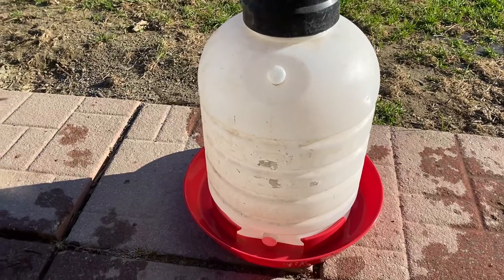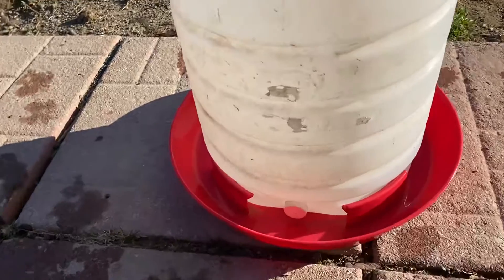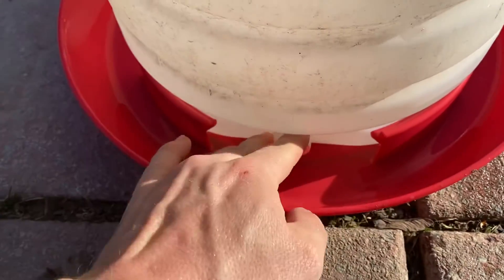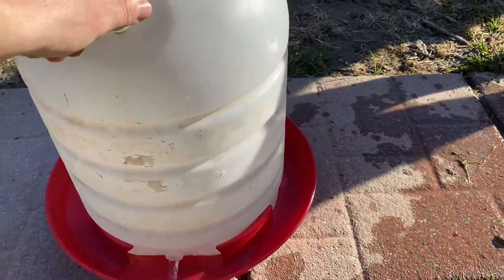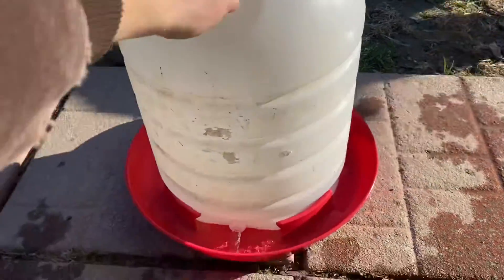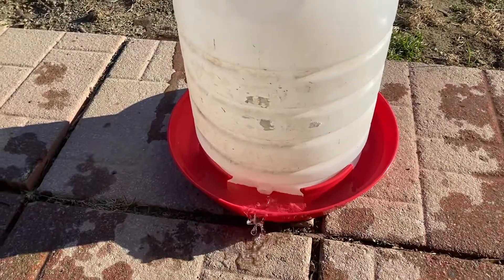This is the water container for the chickens. How it works is there's a little opening down here — you have to take that cap off, and the cap gets stored there. The water will then fill up in the dish.